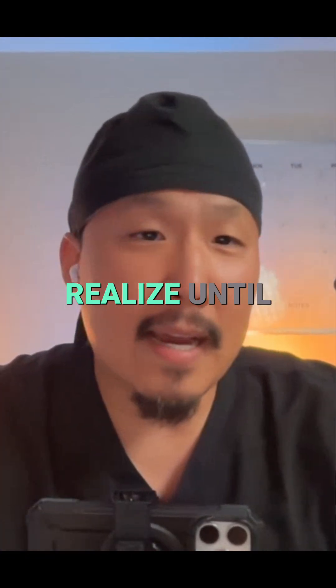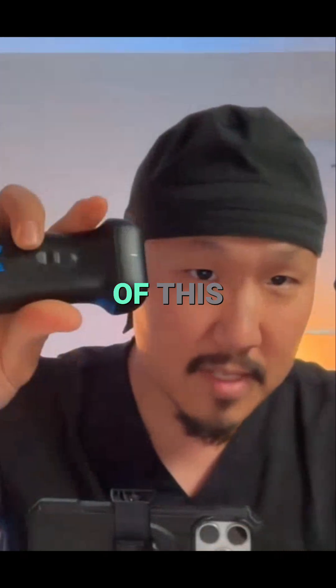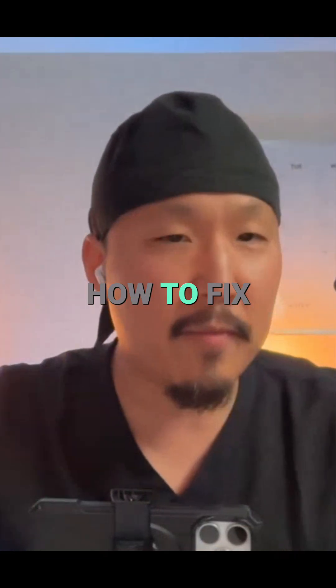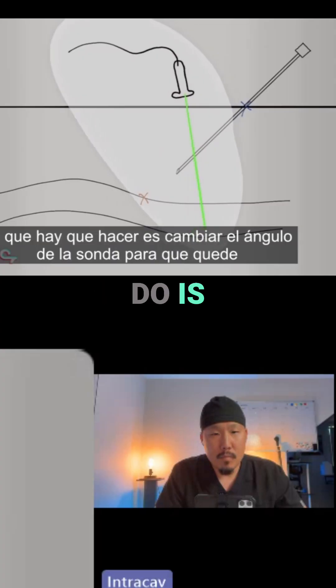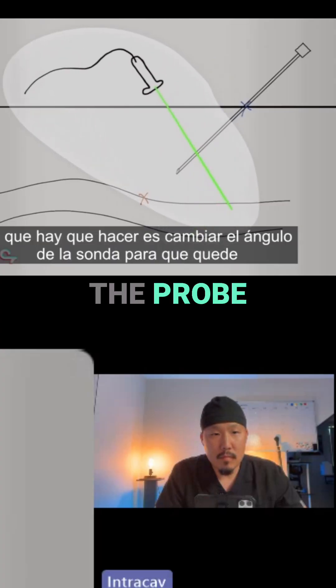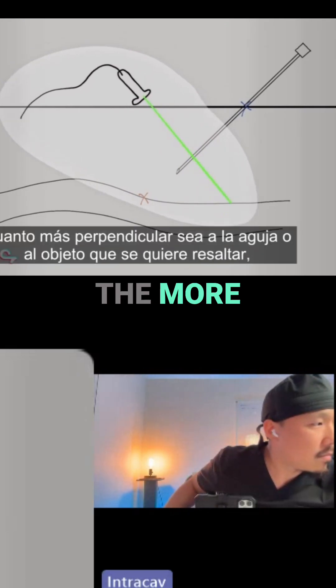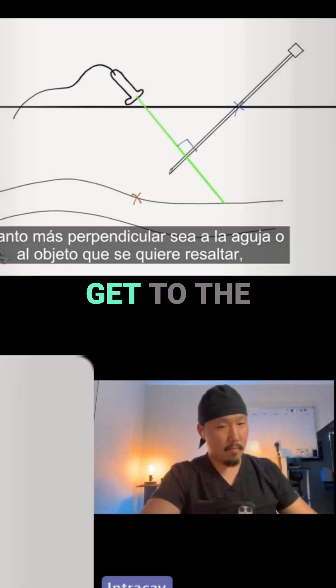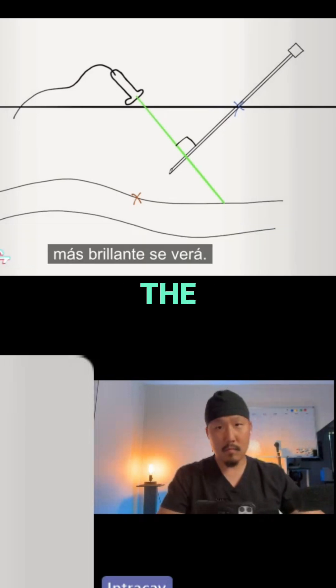I did not realize until I understood the physics of this device how to fix this issue, and I'll show you a video for it. What you need to do is change the angle of the probe so it's more perpendicular to the needle or the object you're trying to highlight — the brighter it'll get.